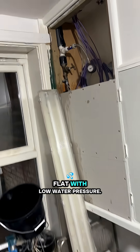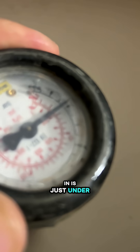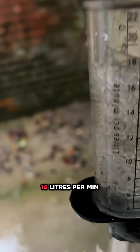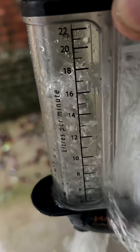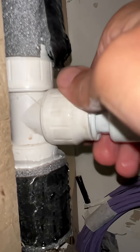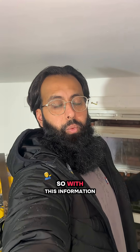This is a flat with low water pressure. There are about six flats and they're not getting enough pressure to the electric showers to run them. I'm checking the pressure here — standing pressure and pressure coming in is just under two bar. Now I'm going to check the flow rate.